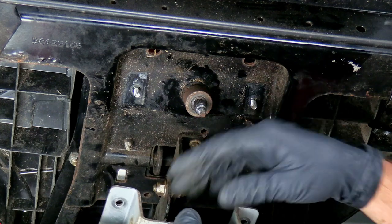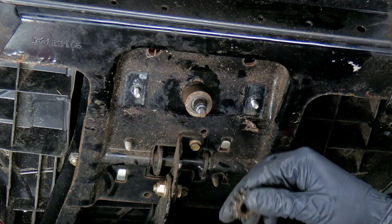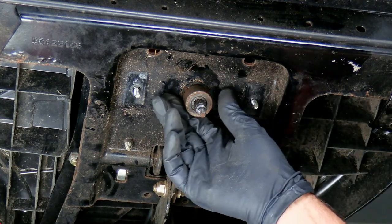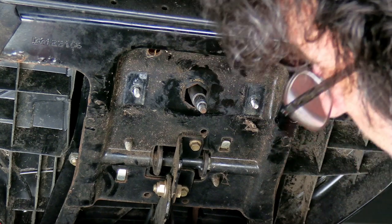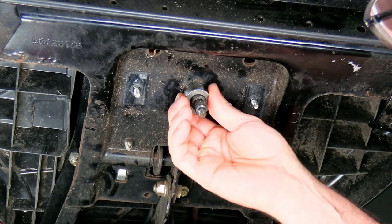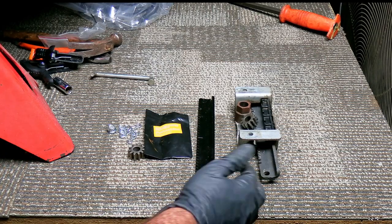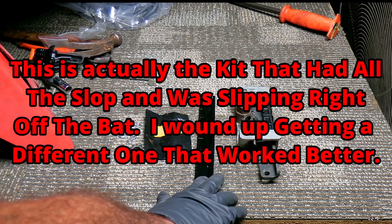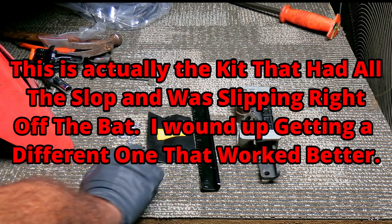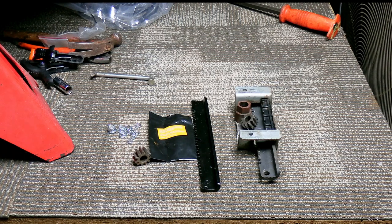If your pinion gear stays on the spline right there, it just slides right off. We'll pull out this bushing and slide our new bushing right up in there — very easy. I've already cleaned up the grease off the old one, got all the grit, grime, and dirt out of there. Here's what the new kit comes with: a new rack, some grease, a pinion gear, new nuts, and some cotter pins.